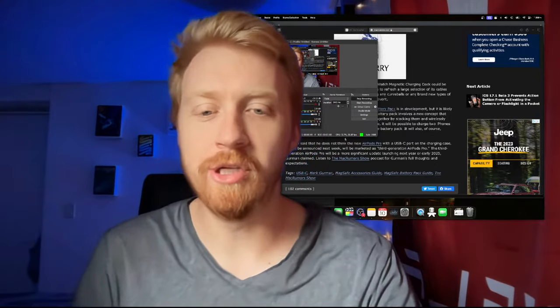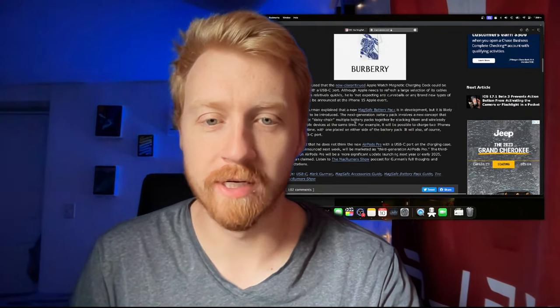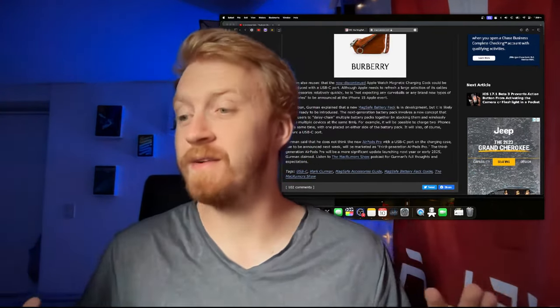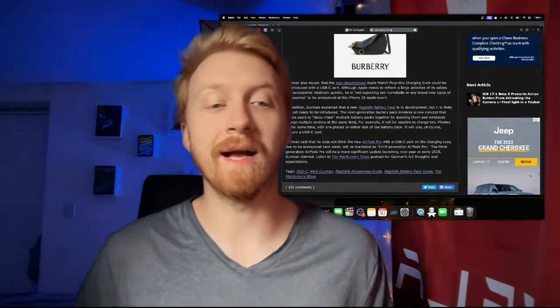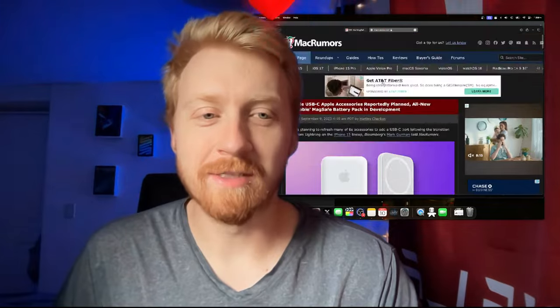Hello ladies and gentlemen, welcome back to Tailows of Tech live on YouTube, rocking the Mac OS Sonoma screen capture. I think I've got the hang of it — it took some getting used to but I think I got it. I love it. Those animations are too much fun, I gotta stop.